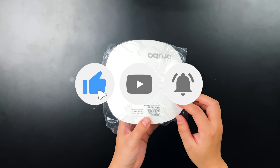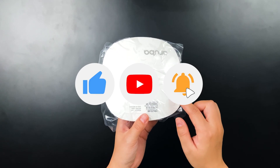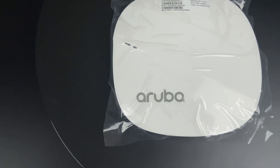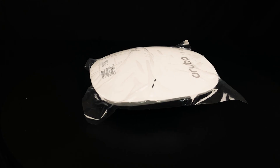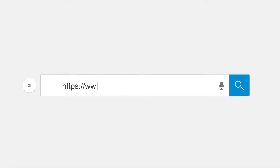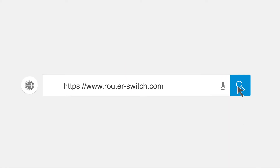It works efficiently at the lowest cost. For more information about the Aruba JZ3208, please follow thosewitch.com.